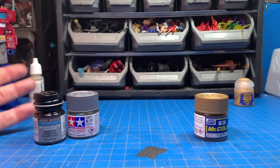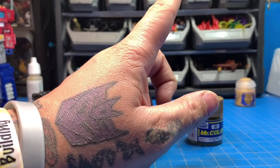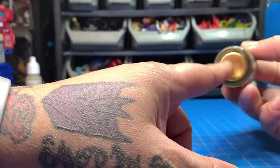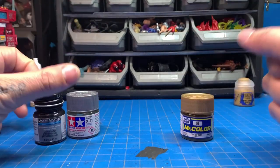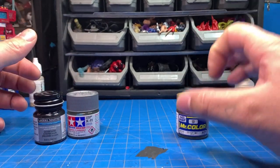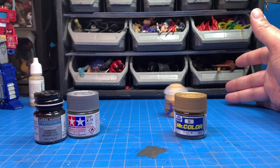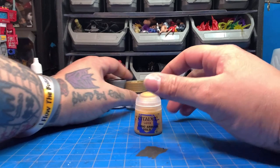Acrylic is good for soft plastics, lacquer is good for hard plastic, and same with enamel. I don't buy any enamel paints. I only have this one lacquer paint because it shows up really well on Gundam kits — it's gold and it covers in one stroke. I was using it for detail work on Gundams, which is the only reason I have it.